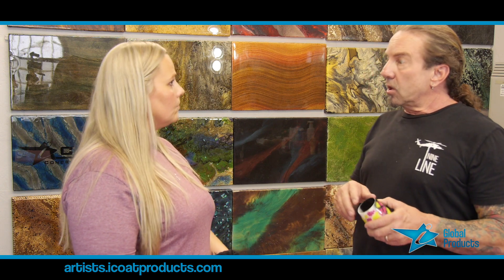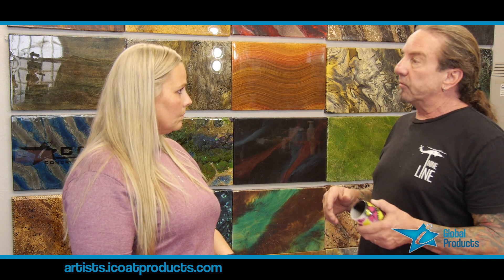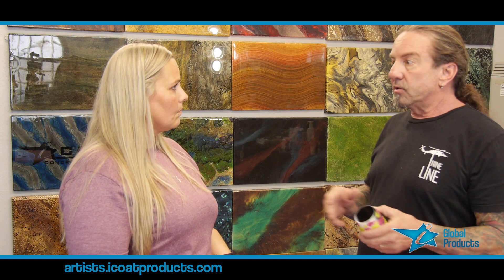How would epoxy affect watercolors? Would it make them run and bleed into each other, or would it keep them beautiful and solid the way you created them? Most of my experience with watercolors is that it's not going to affect them. Like with chalk art, it doesn't really affect that either — and if you pour it on top and encase it, it's fine.